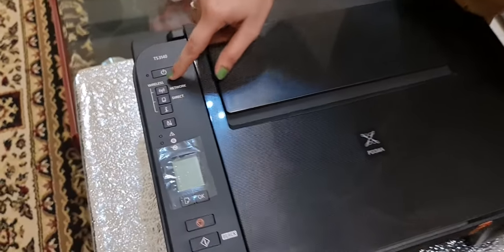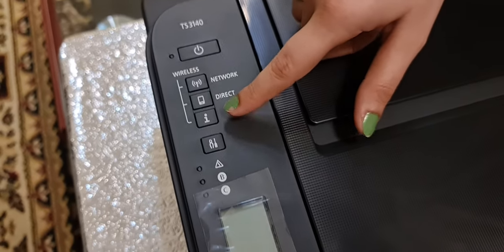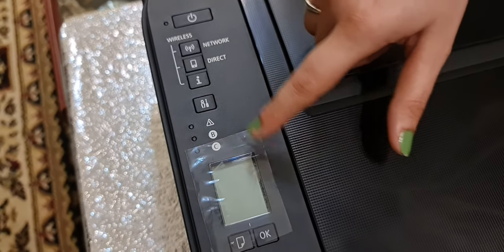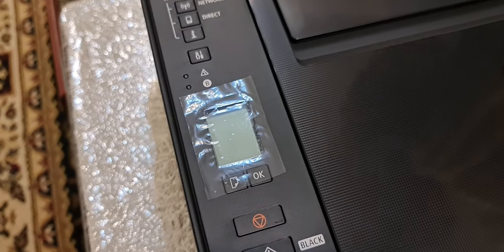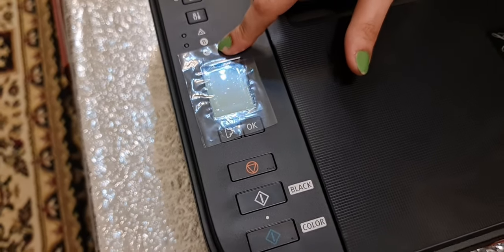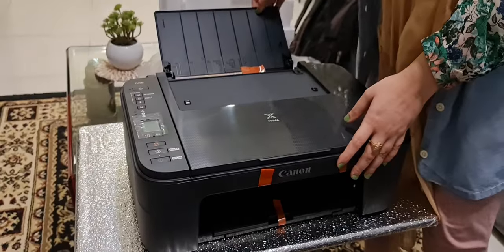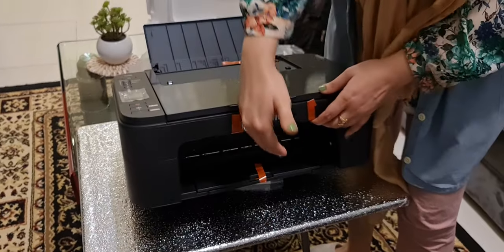Here on the printer there is a Wi-Fi button, a wireless button, a network button, a direct information button, and a maintenance button. There is also a screen which shows numbers — different kinds of numbers. We will explain what those are later. You insert paper from here, and the paper comes out from here.